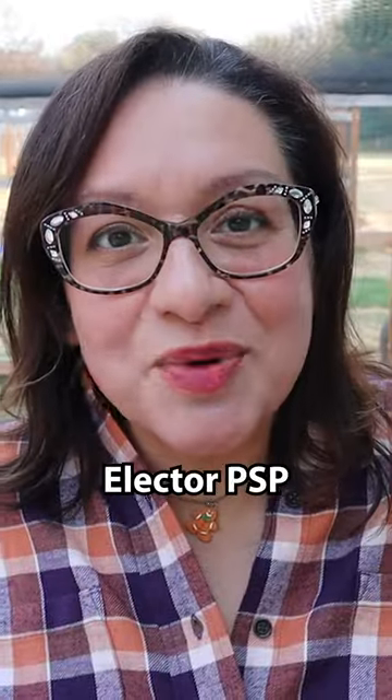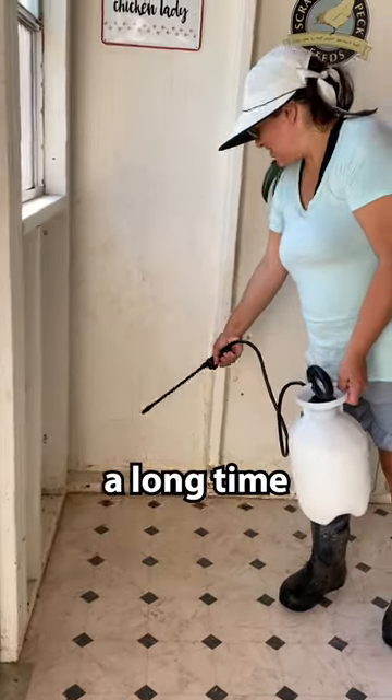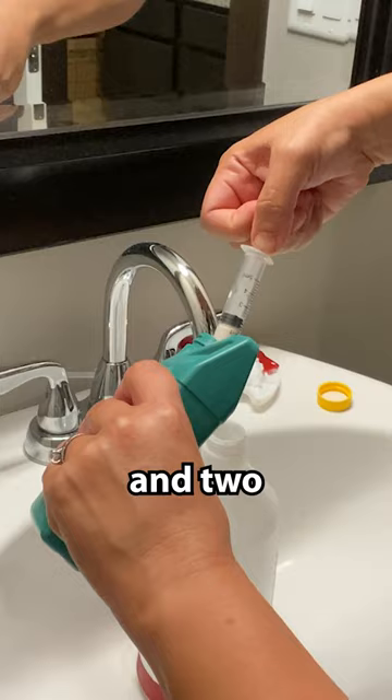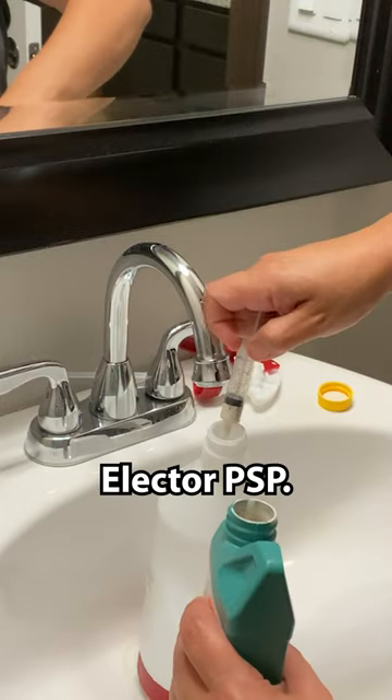Even though Elector PSP is so expensive, it lasts a long time. For this bottle, I put 28 ounces of water in it and two milliliters of the Elector PSP.